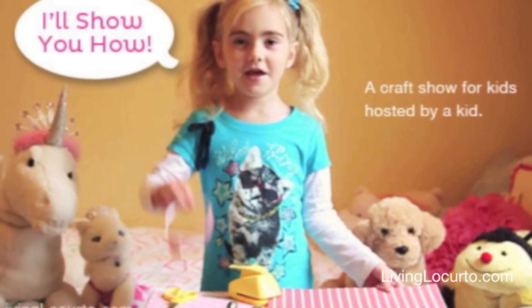Hey Sienna, why don't you tell people a little bit about you? Well, I'm Sienna, I'm in the fourth grade, I'm nine years old, I do competitive gear, and I also love to do crafts. Remember when we did those videos when you were little? She used to have a craft show — what was it called? I'll Show You How To with Sienna.